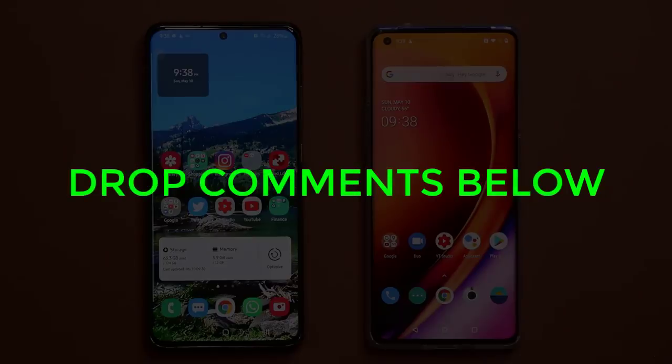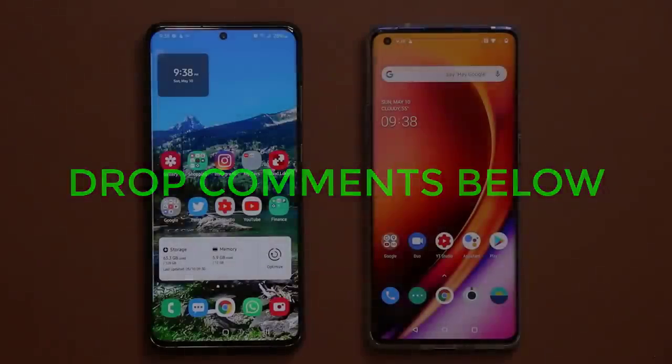That brings us to the end of this video. If you have any questions, comments, or concerns, drop them down below and let me know. Have a fantastic day!